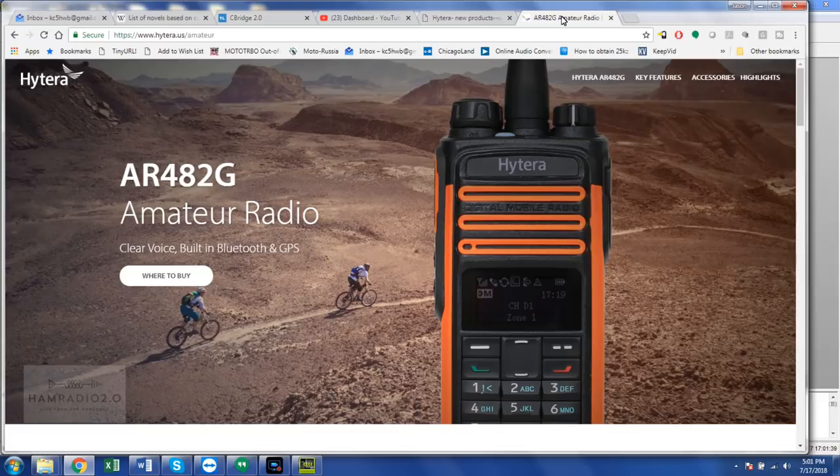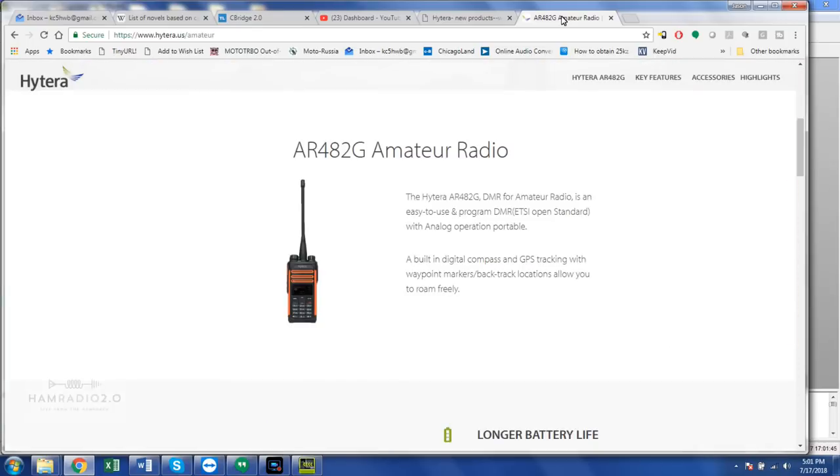In fact, I've heard some Motorola guys say they actually like the quality of the audio better on the Hytera. I don't have much experience to speak to that one way or the other. But today we're going to look at the website — hyterra.us, not hyterra.com — hyterra.us forward slash amateur. That radio is on the very front page of that.